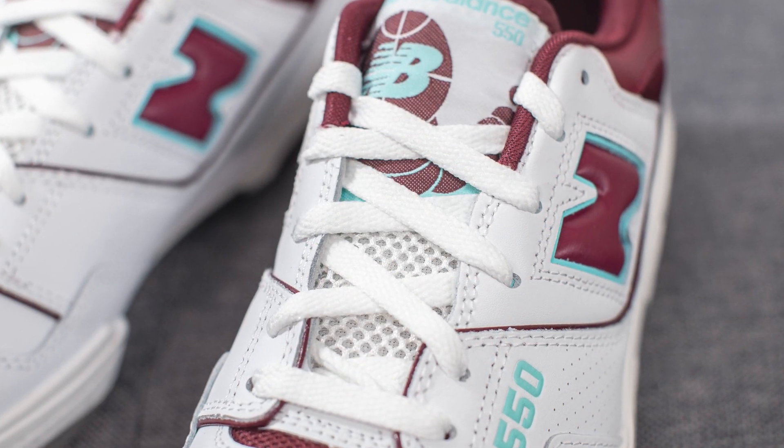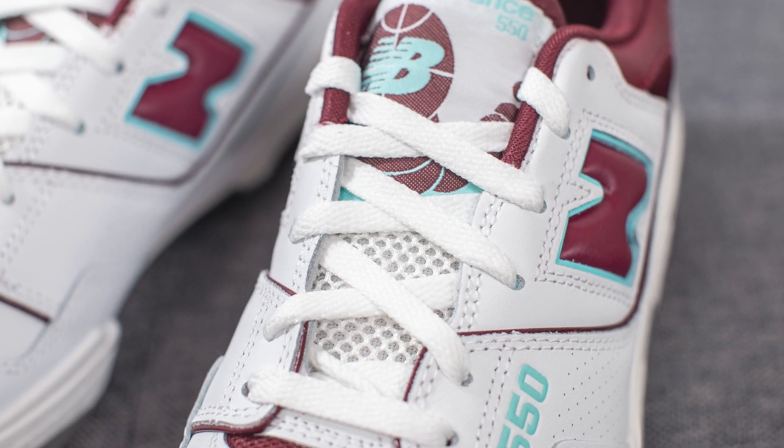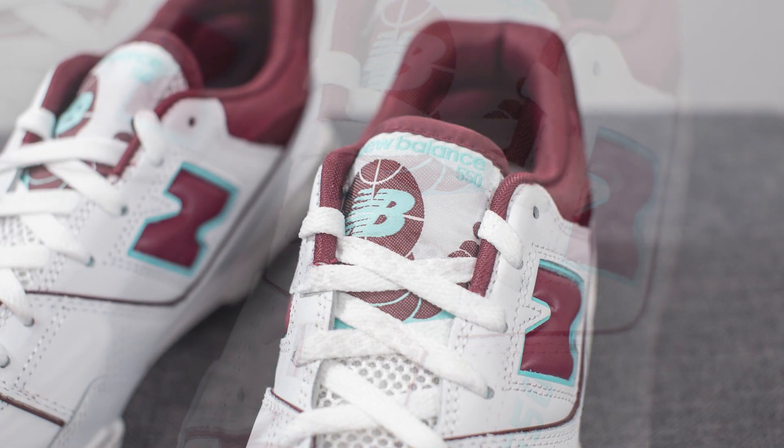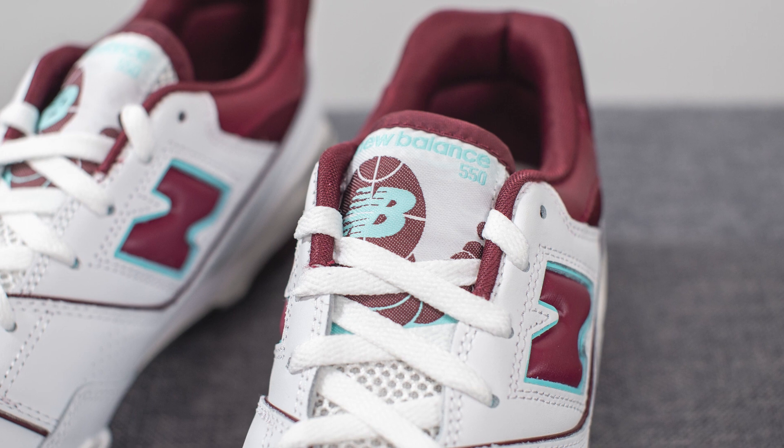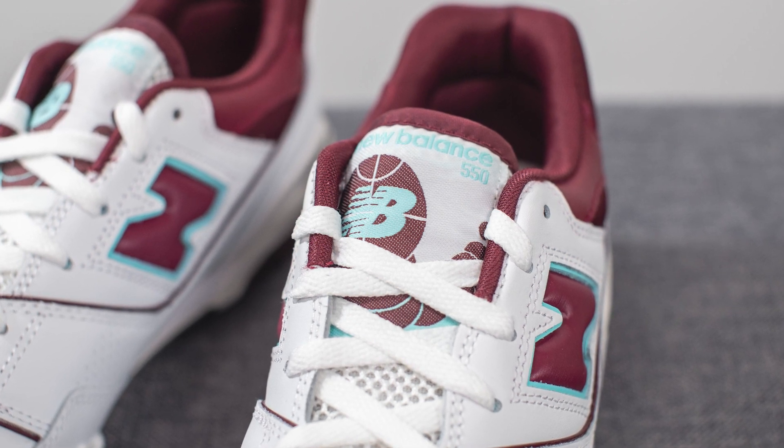Underneath this, the bottom half of the tongue is done in this open style mesh, but we have this large nylon tag on top with New Balance 550 branding along with a basketball graphic. This is colored in a combination of white, teal, and burgundy.